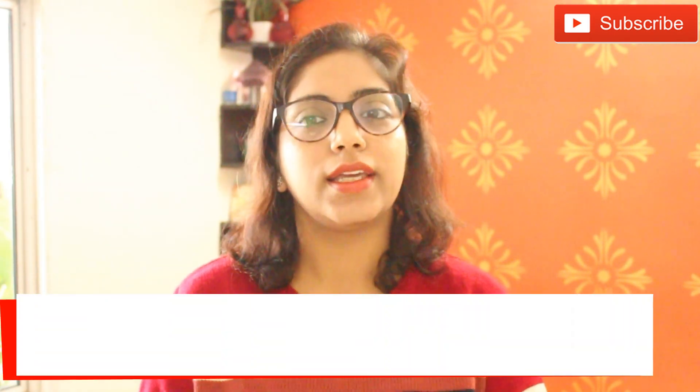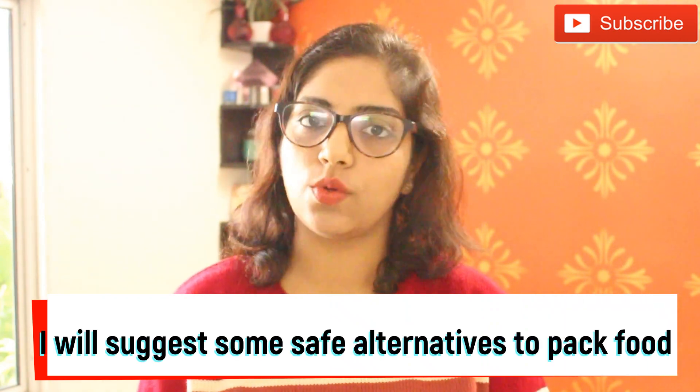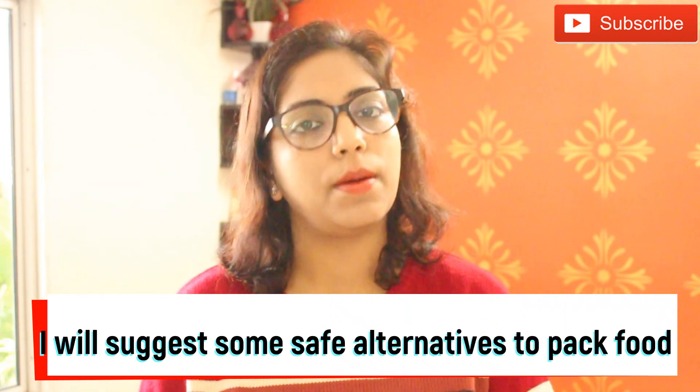We will talk about what happens when excessive aluminum accumulates in our body and the issues it causes. And lastly, I will suggest some safe alternatives to aluminum foil for packing our food.